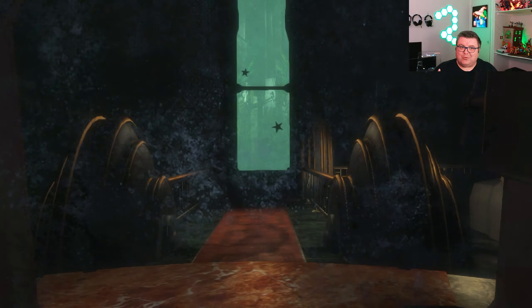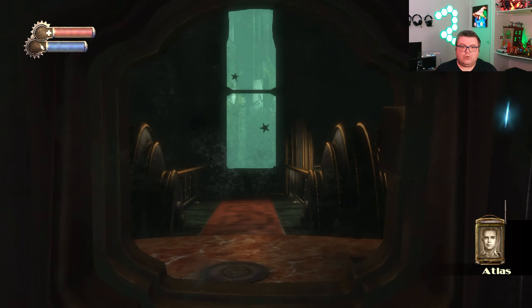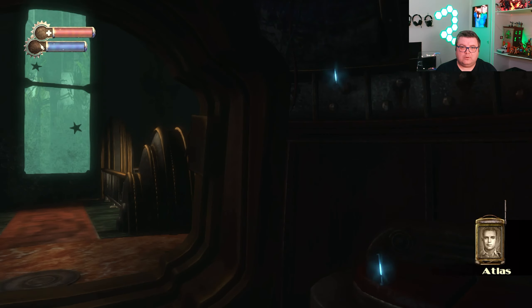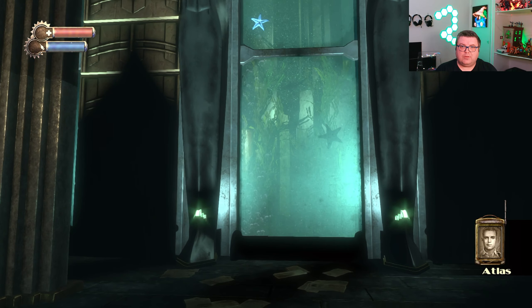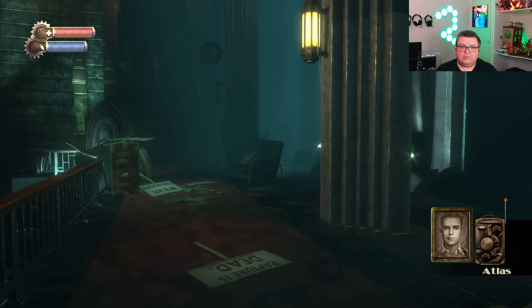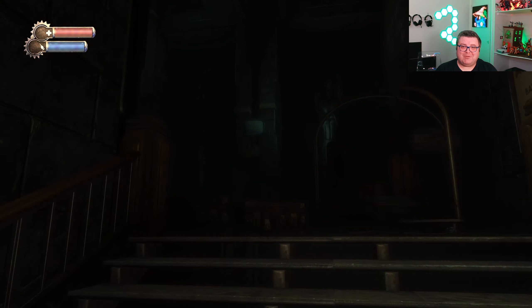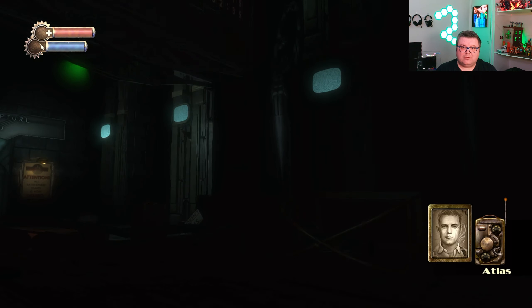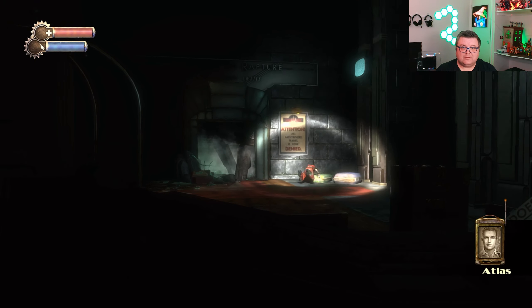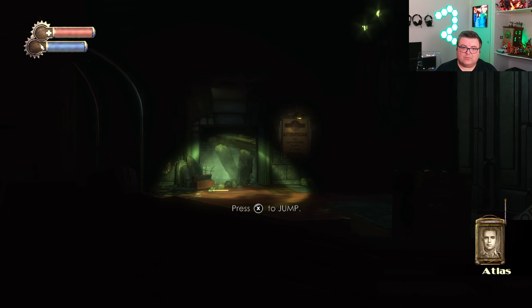But if you only have a Nintendo Switch and you still want to enjoy these games, go for it — these are some of the better big triple-A third-party games you can get on Nintendo Switch without a doubt. You can see the 30 fps all the way through. Look at these light effects — for a one-teraflop console, it's actually quite magical that they could make this game run on something like this.